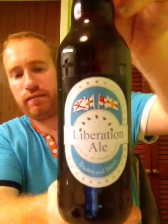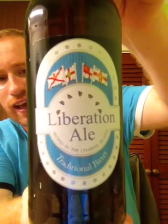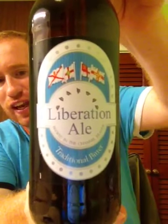Hey all and welcome to Real Ale Britain. Tonight I've got another beer for you. It is the Liberation Ale from the Jersey Brewery, and this beer is obviously from the Channel Islands.